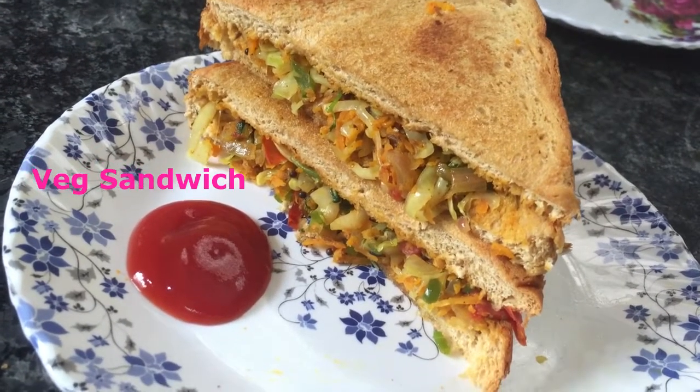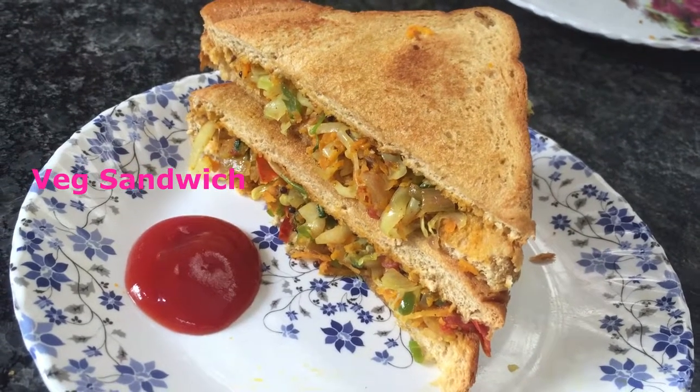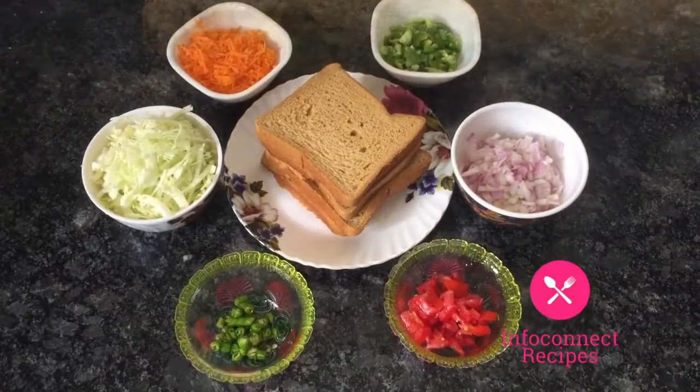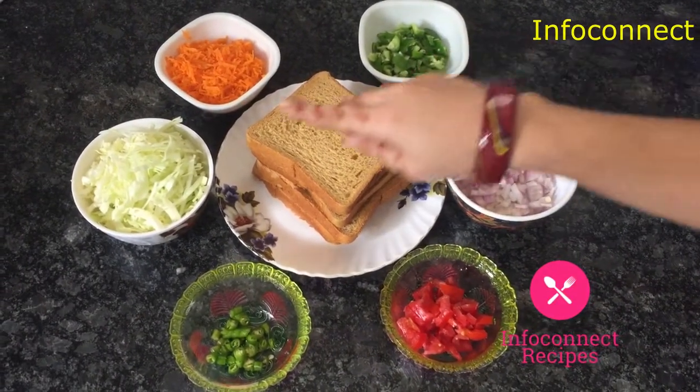Coming to our healthy recipe today: Veg Sandwich. It is a very healthy recipe and a super diet food. For the ingredients, you should choose brown bread. If you are diet conscious, you should use brown bread.